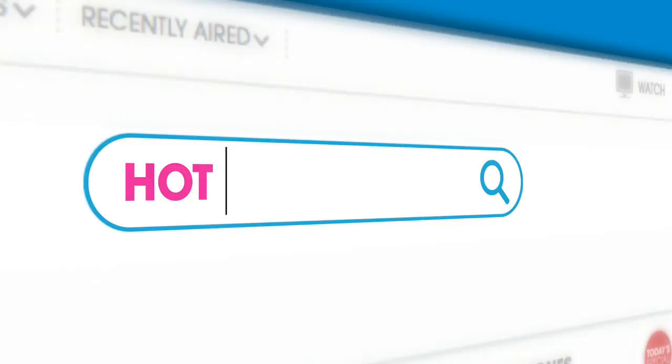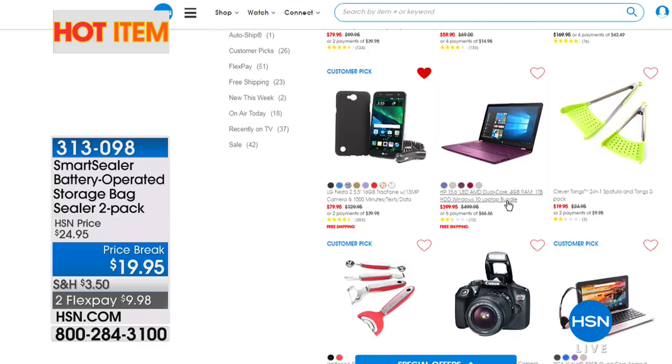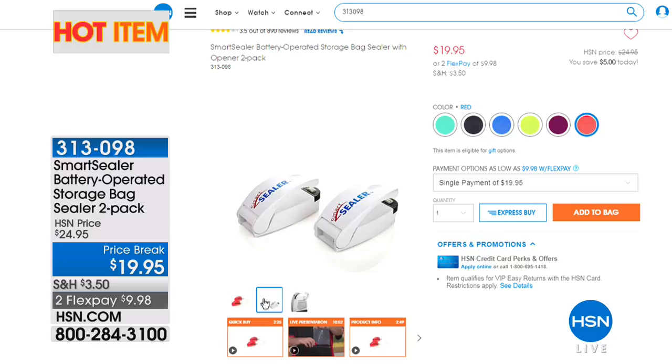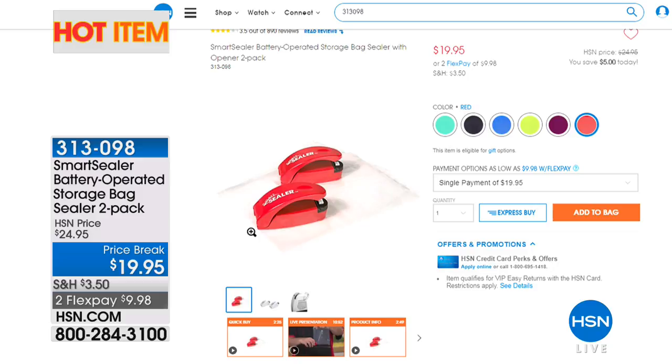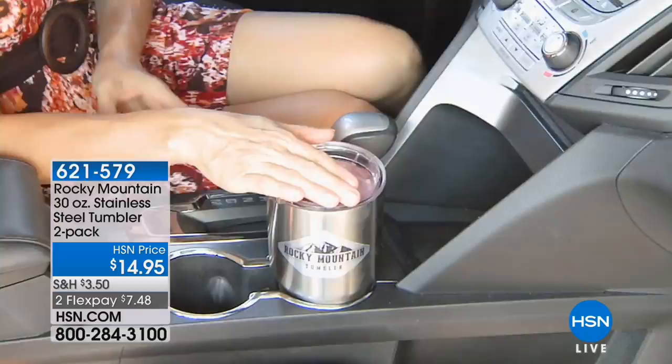We also have the Smart Sealer battery operated storage bag sealer — a two-pack for $19.95. All you do is push those little ends together on any plastic bag and it seals it right up. Potato chips, rice, cereal bags — any bag you want to seal back up. It gives it that perfect in-store seal. Honestly I've never used mine on chips because I usually just eat the whole bag, but for rice and corn, absolutely.